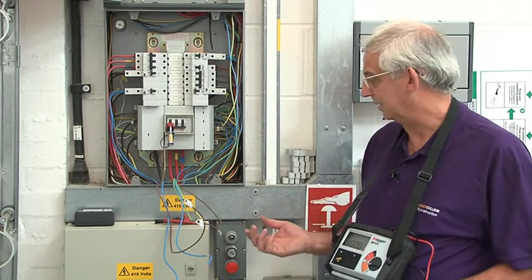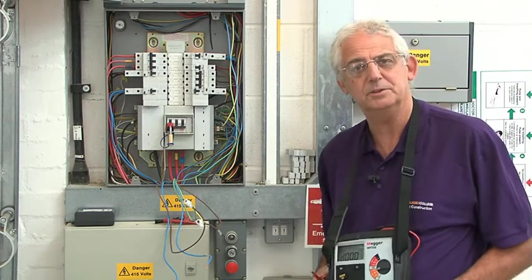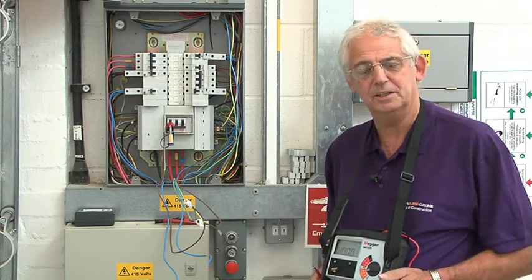Having completed all of the tests, obviously the next move is to take the block connectors off and make sure that I connect all the conductors back and leave the installation safe.